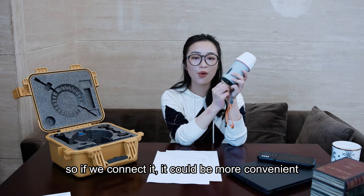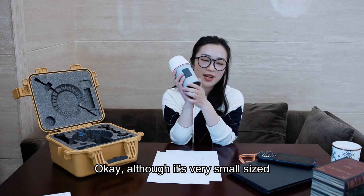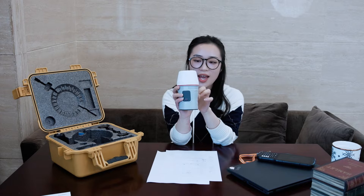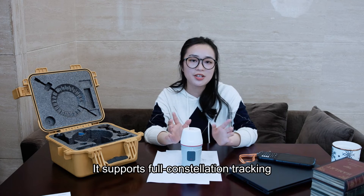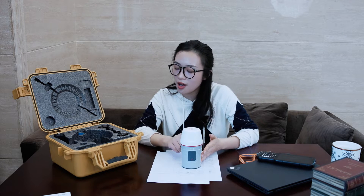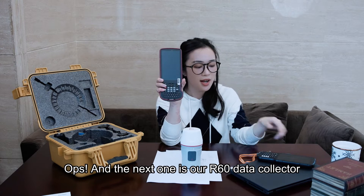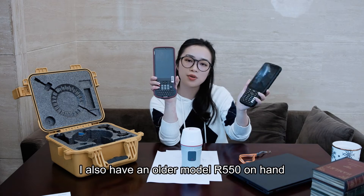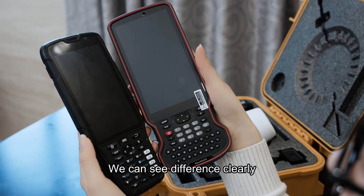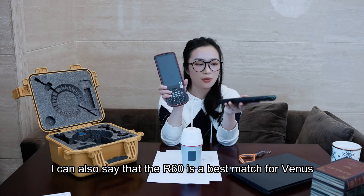Although it's a very small size, Venus is functionally strong. It supports full constellation tracking and has 1590 channels. The next one is our R60 data collector. I also have an older model, R550, on hand. We can see the difference clearly — larger screen and full keyboard.